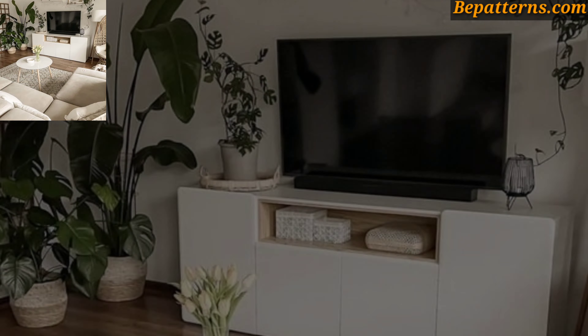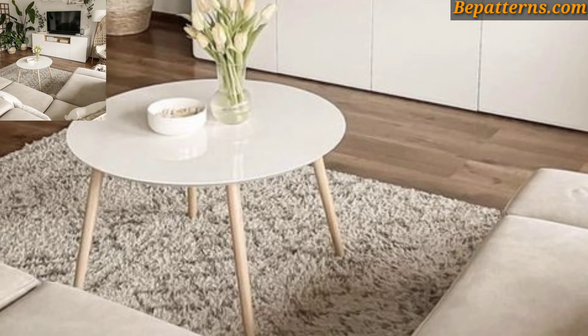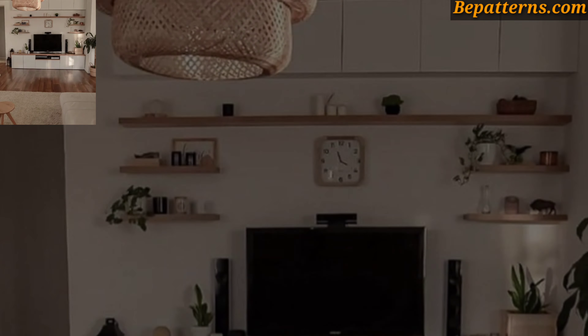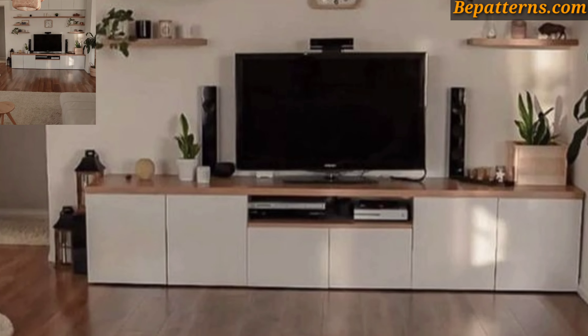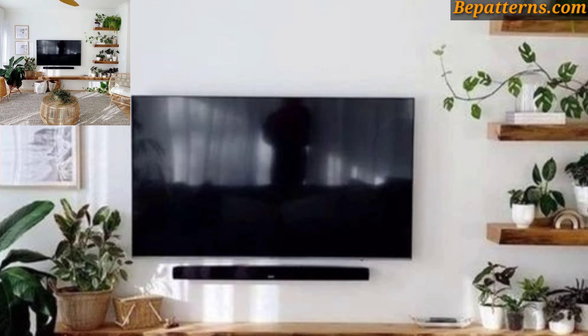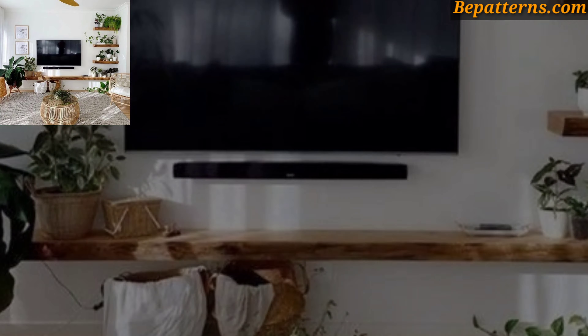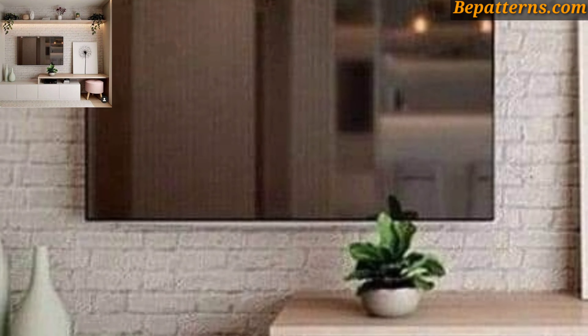Incorporate hidden storage compartments or sliding panels to conceal the TV when not in use. This helps maintain a clean and minimalist look while maximizing storage space.